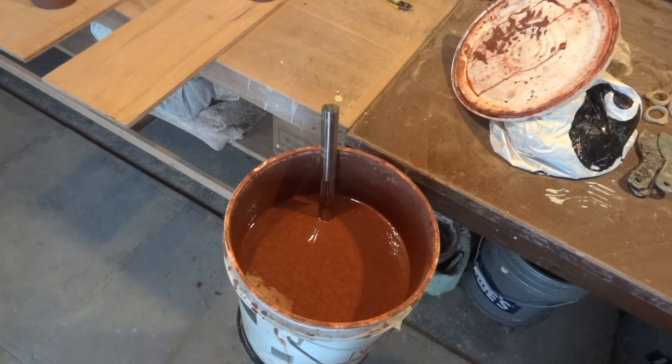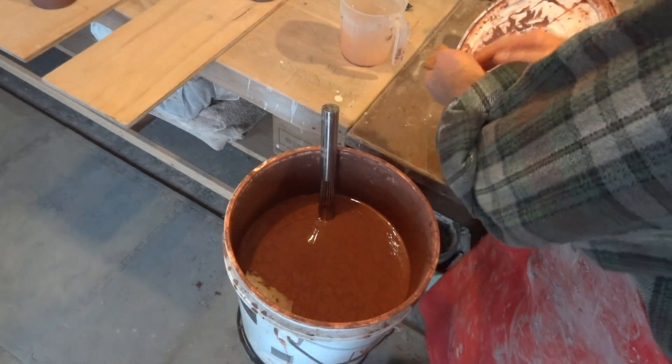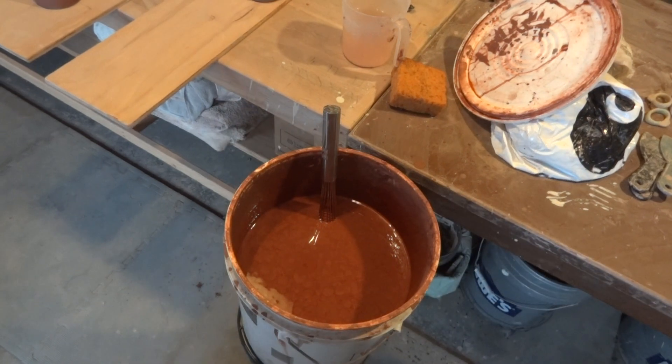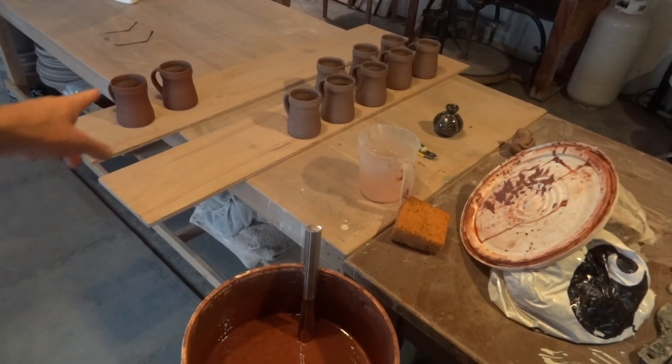It's a good idea when you're doing this to have a sponge and some water handy. As you can see over there, I've got some tankards — I've already done a couple.